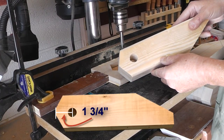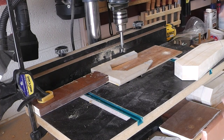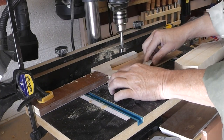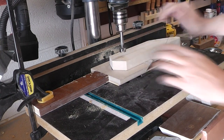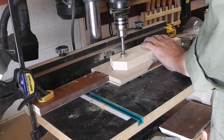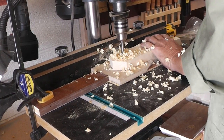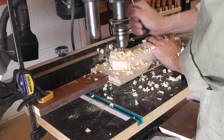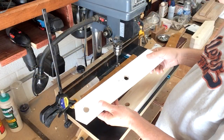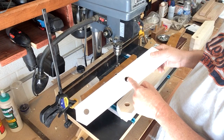Next up, I need to drill a three-quarter inch hole in each of the pieces. To do that, I just made a little jig here to hold it so I get consistent placement. For the legs, we also have to drill a second hole nine and a quarter inches from the top, and I've got the jig set up for that.